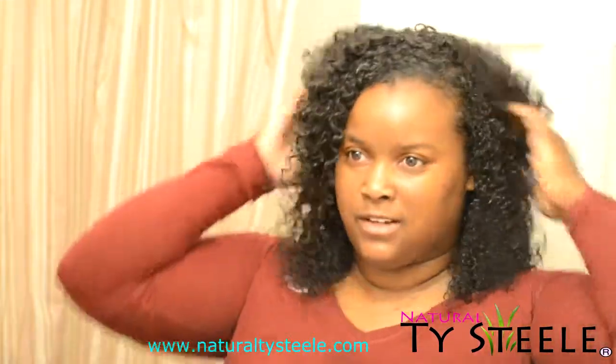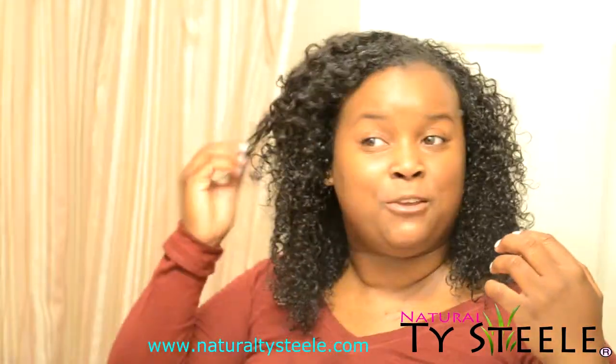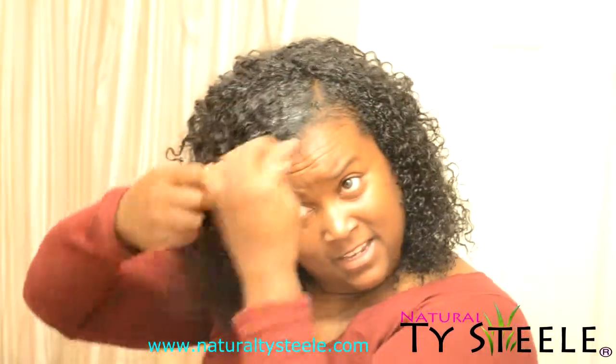I'm just going to work, so I don't need anything else to say today. Thank you for watching, and I hope that you come back. Check me out on Instagram, Facebook, Twitter, and Tumblr at NaturalTySteele. Also check out my website — it is almost complete. You'll also be able to book your nail appointments on there, and it is www.naturaltysteele.com. Thank you!